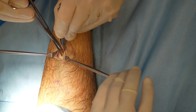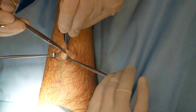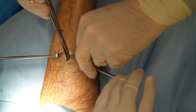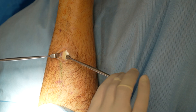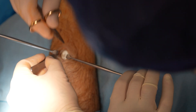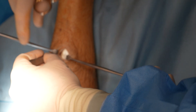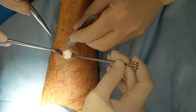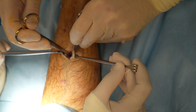We are now down to the deep fascial layer. The thin layer I'm holding with the pickups is the paratenon. It was freed medially and laterally from the underlying gastrocnemius aponeurosis. The white tissue that you can see now is the aponeurosis itself. I used the pickups to grasp the aponeurosis — the medial and lateral margins were identified and cut transversely with a 15 blade.